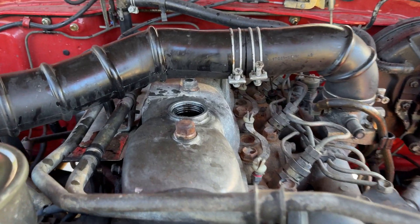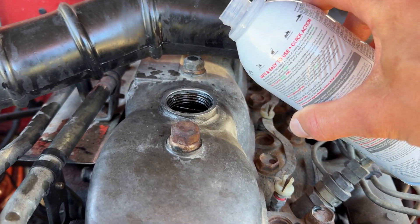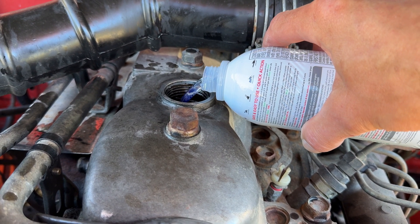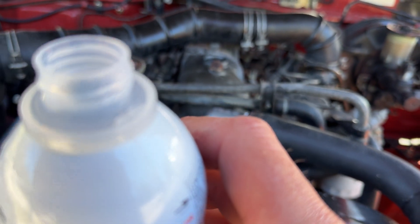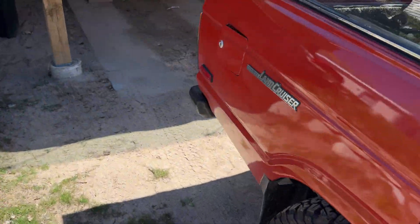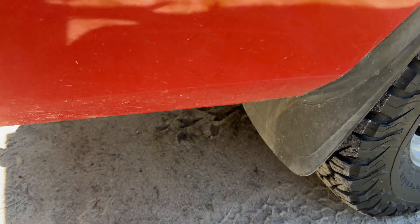Trying this again with the engine off — don't do what I did and try to put it in while the engine's running. And don't kick the can over. I'm going to go about half a can of this, and the rest I'm just going to dump into the fuel just to use up the can.